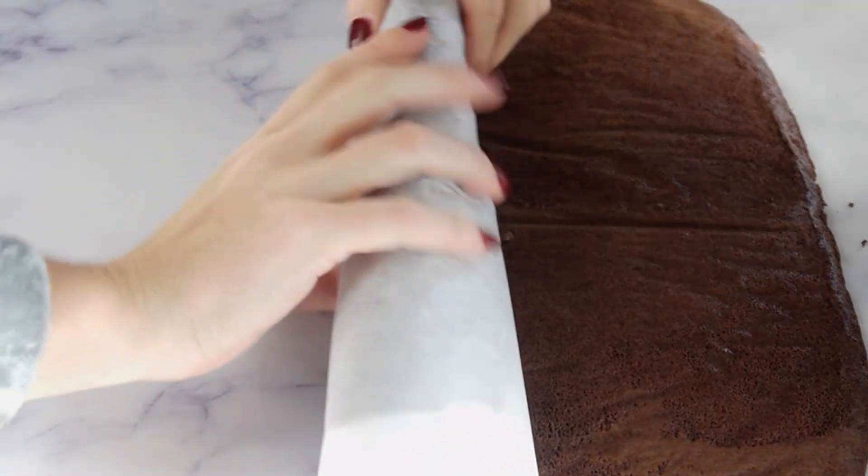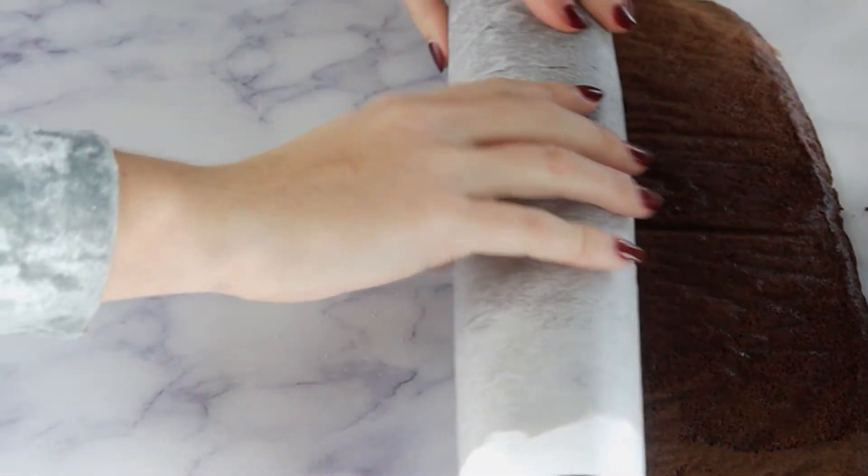Now bake at 350 Fahrenheit for 10 minutes. While the cake is still warm, slowly roll it and let the cake cool completely.